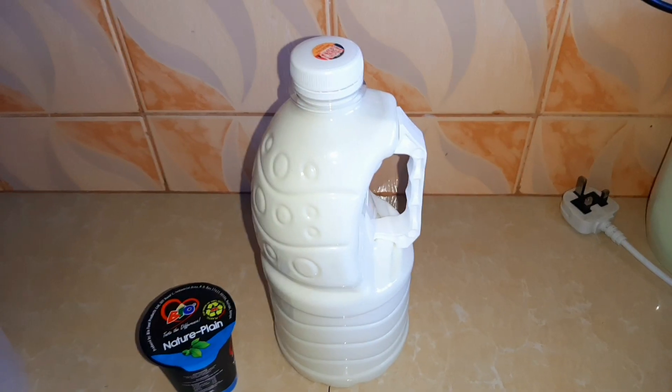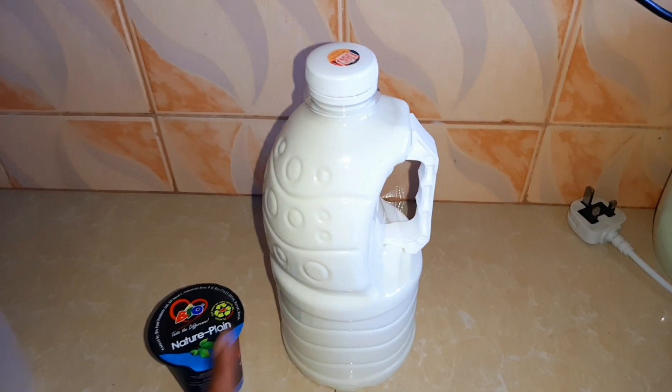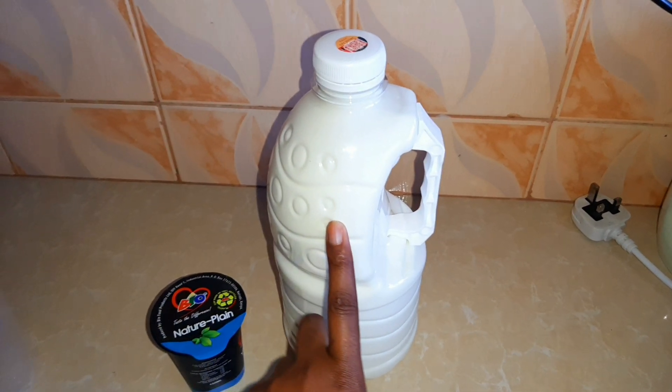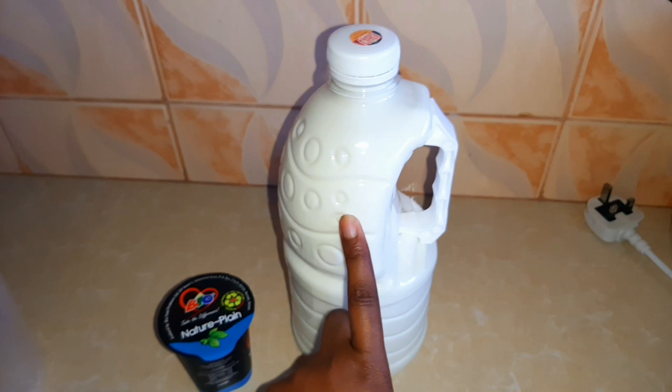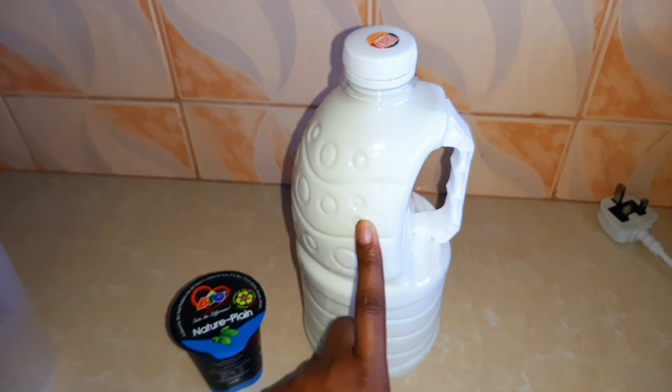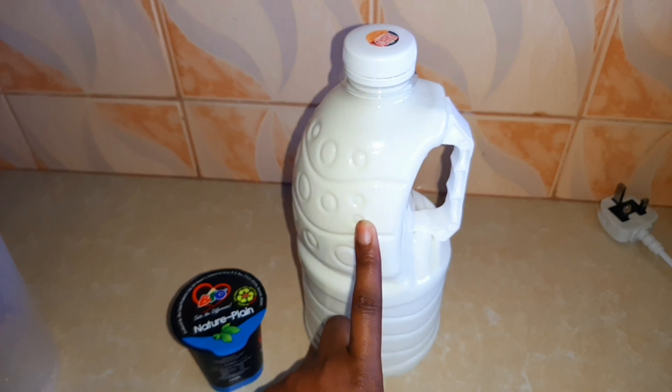To make yogurt at home, you need two main ingredients. The first is milk. I'm using fresh ATM milk — it is more preferred when making yogurt at home and also very affordable. These are two liters. I got them at 136 shillings, 68 shillings per liter.